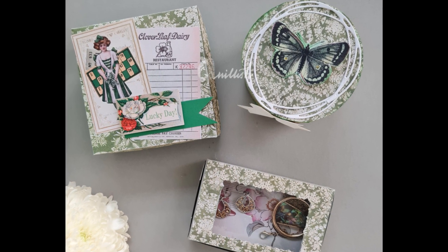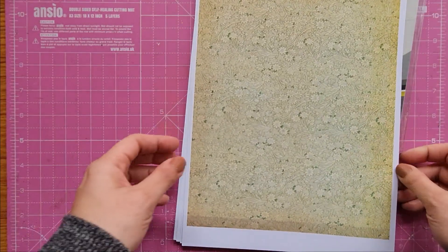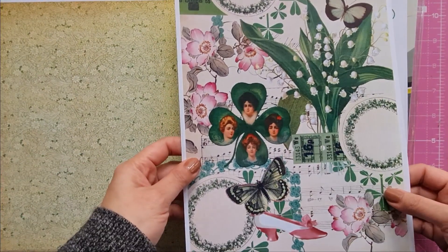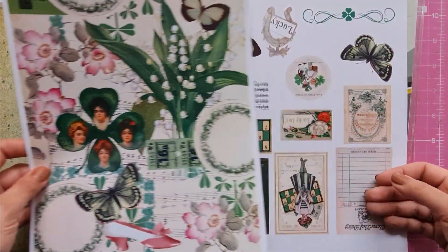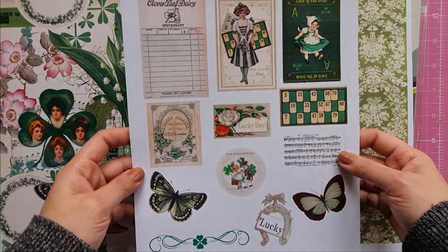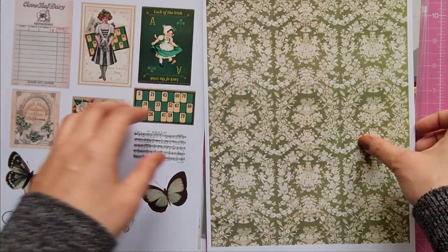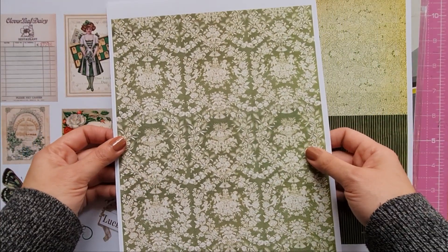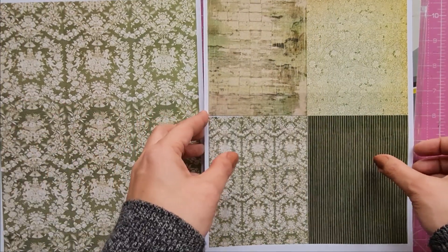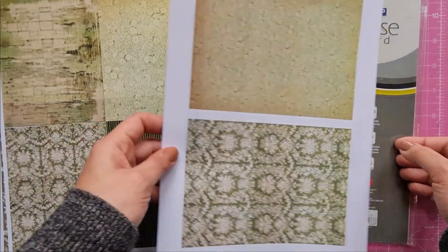Without any fancy supplies, you can use any sturdy paper you have. For my projects I'll be using these beautiful designer papers by our sponsor, printed on 180 GSM. They come in beautiful colors and designs. I'm using the 'Lucky Day' digital kit, which is a vintage style design with St. Patrick's Day themed images and colors. These digital files can be printed in various sizes like A4, A5, and A6.